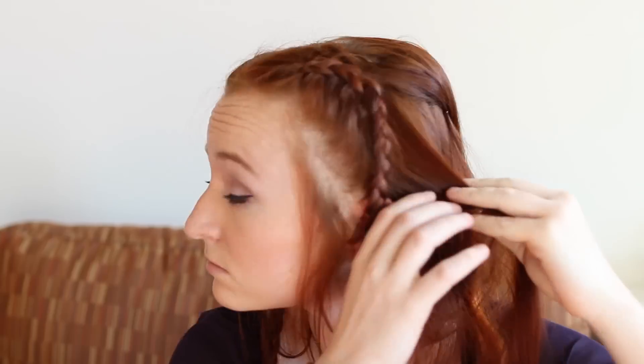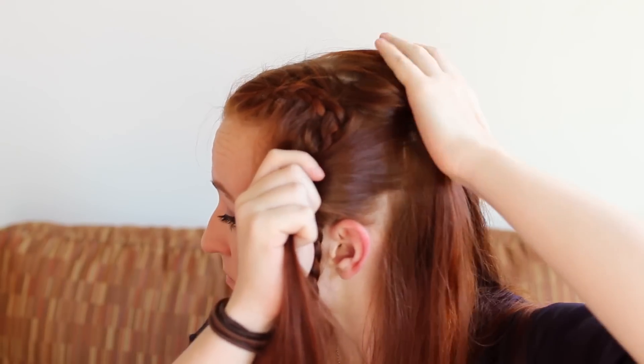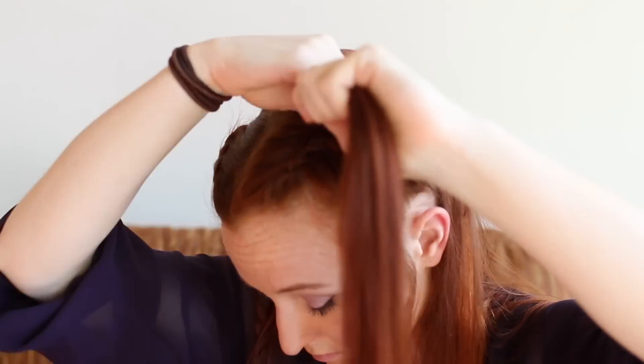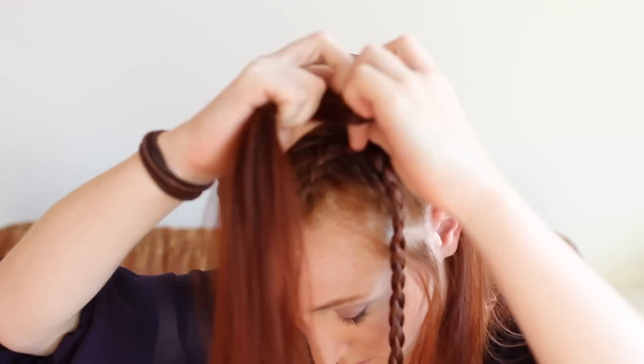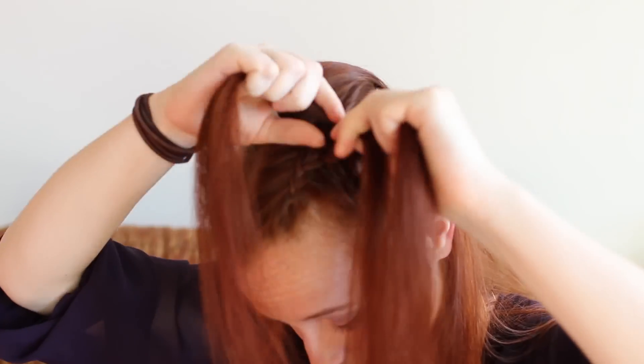After this first set of braids and the hair bump, the two Daenerys designs start to deviate, so here's what to do for the first one. This one can be seen early in the season when Daenerys is inside her pyramid in Meereen. Grab a section of hair from behind your first set of Dutch braids and comb it upwards.